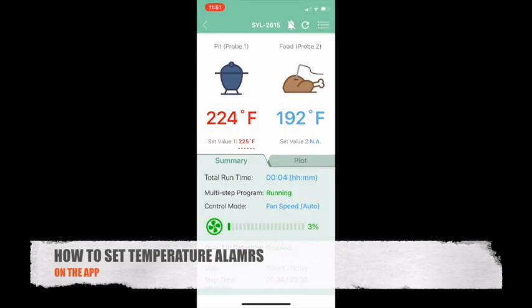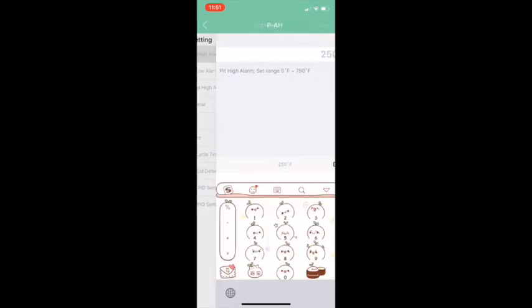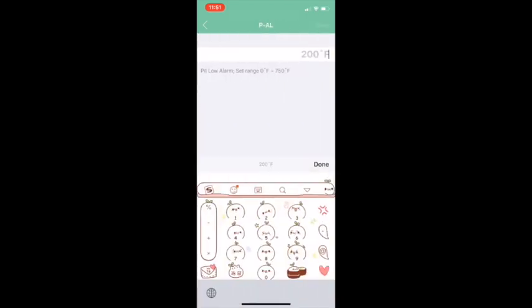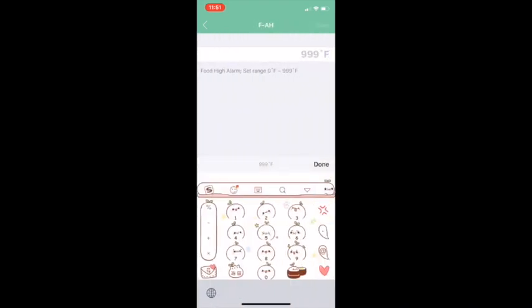To set temperature alarms on the app, click the menu icon and go into Control Setting. PAH is your pit high temperature alarm — you can change it to whatever parameter you like. PAL is your pit low temperature alarm, and Food AH is your food temperature alarm.